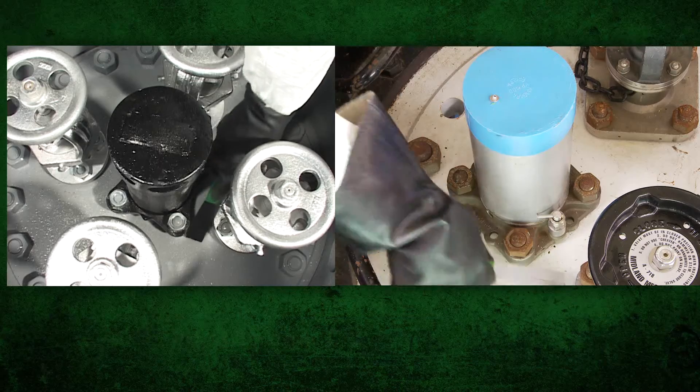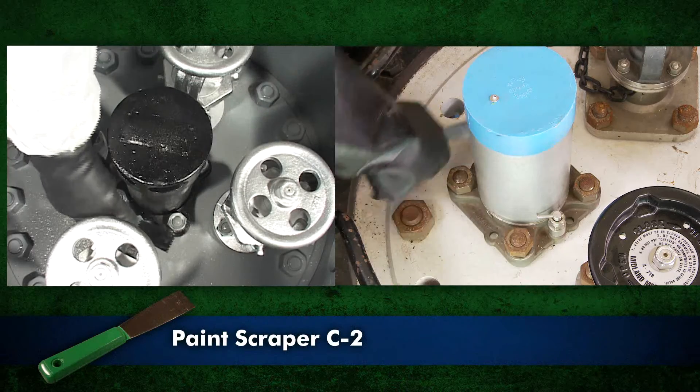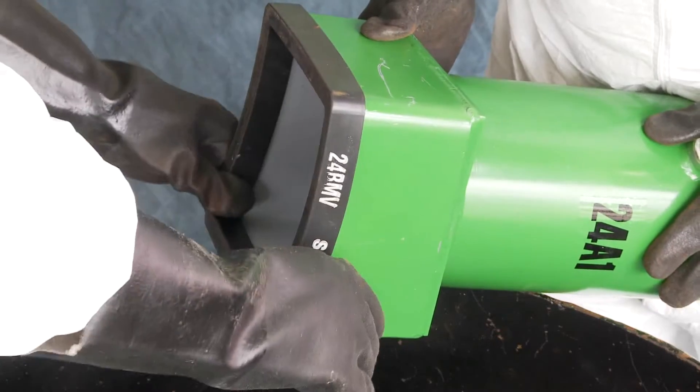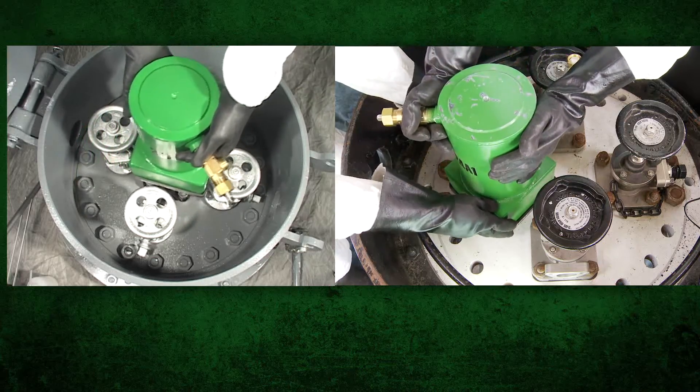If necessary, remove uneven or loose paint on the pressure plate using paint scraper C2. Place gasket 24BMV on hood 24A1. Place hood with gasket over the leaking pressure relief device.